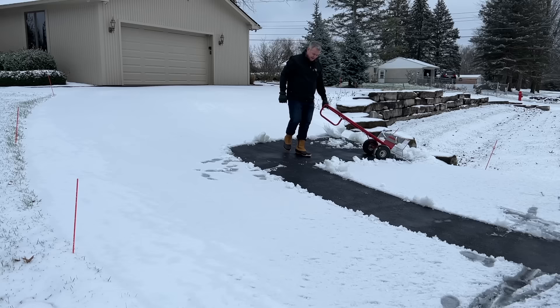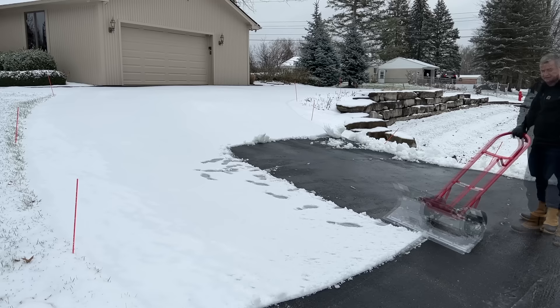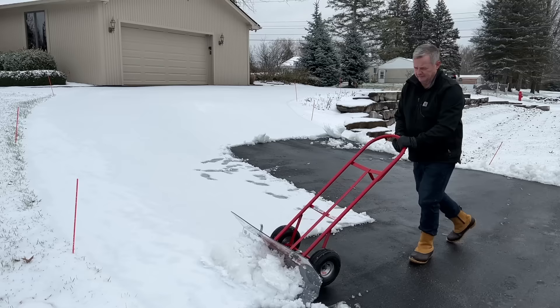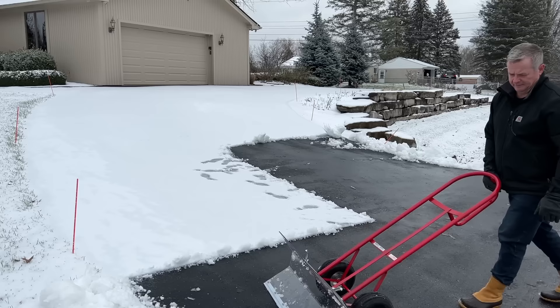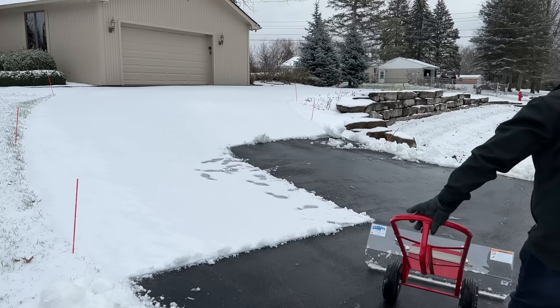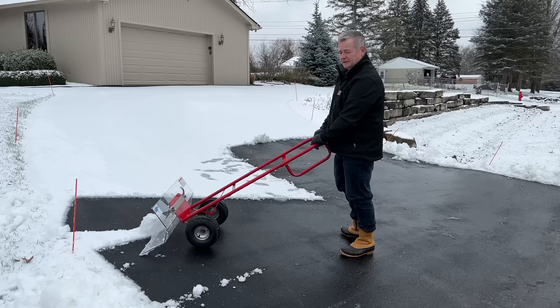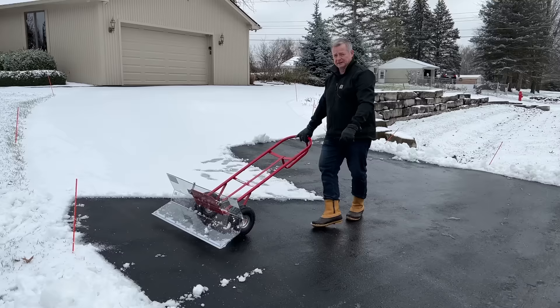We're on a bit of an incline here, so you want to be careful if you're working on an incline. As you can see, the Clear Plow snow pusher will cut right down to the pavement — it has a special cutting edge that makes it slide across pavement, pavers, concrete, even wood decks very easily. Make sure you have secure footing when you're using it, and with just a little flick of the wrist you get the snow to exit the pusher and go where you wish it to go.